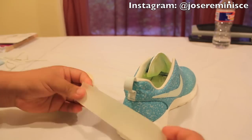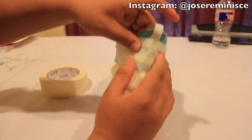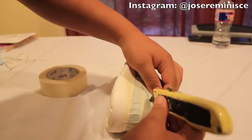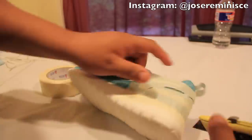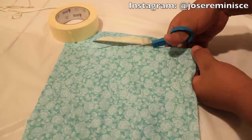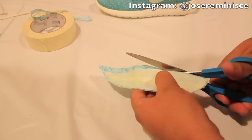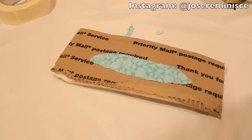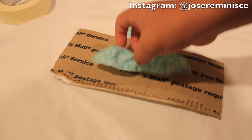I just finished applying the tape to the heel area, then used a razor blade to cut out the shape of the heel area. I placed that tape over the piece of fabric I'm using, then got my scissors and cut out that shape. And this is what I have now.